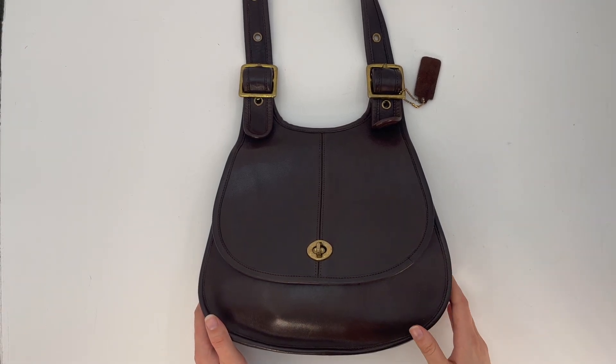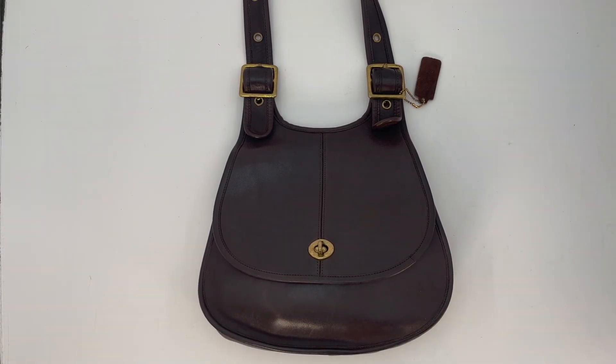This is the Vintage Coach Crescent Bag, style number 9235, in the color Mocha. I would estimate it was likely made in the 1980s and it was made in the original New York City factory.